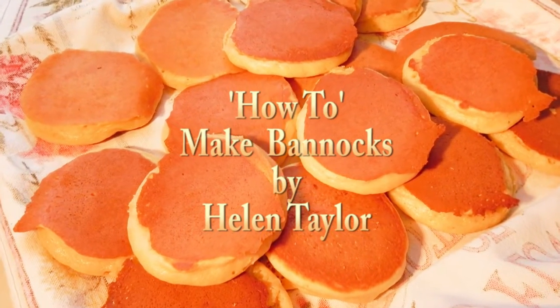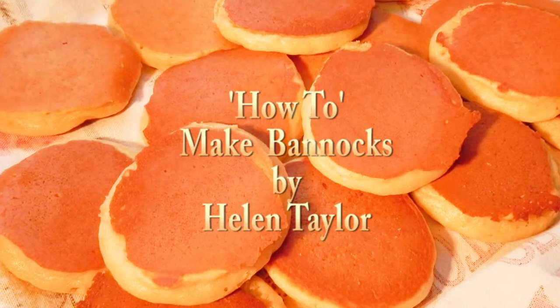How to make Helen's bannocks. A family favourite recipe.